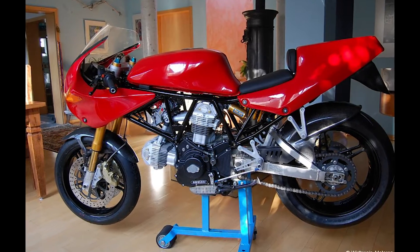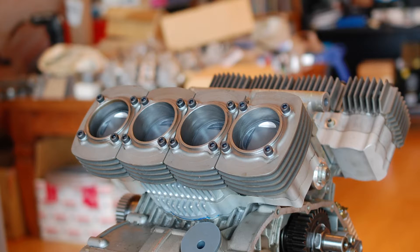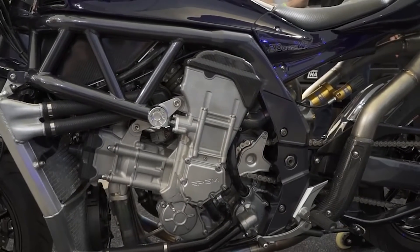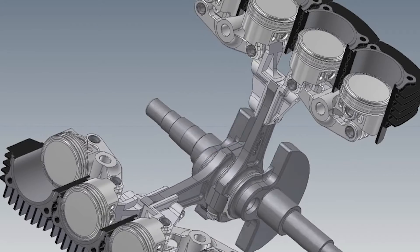Hartmann used the crankshaft out of a 900 SS Ducati, which is a 904cc V-twin motorcycle. The pistons themselves have a 56mm bore and 44mm stroke, which gives us a displacement of 868cc. A V8 motorcycle isn't that weird — there are a few out there — but running a V8 on a V-twin crank, that's pretty weird and calls for some interesting engineering solutions.